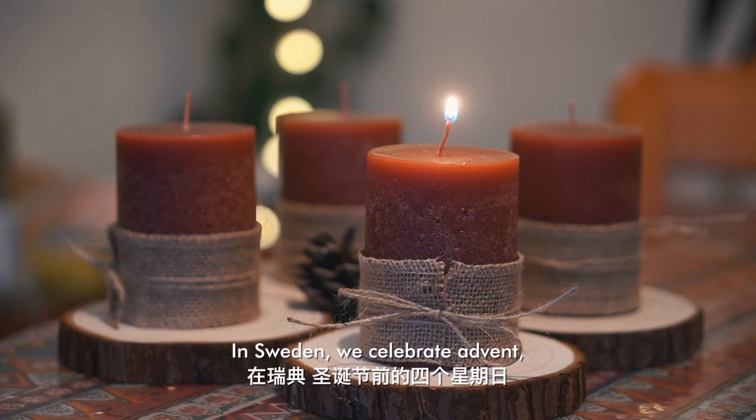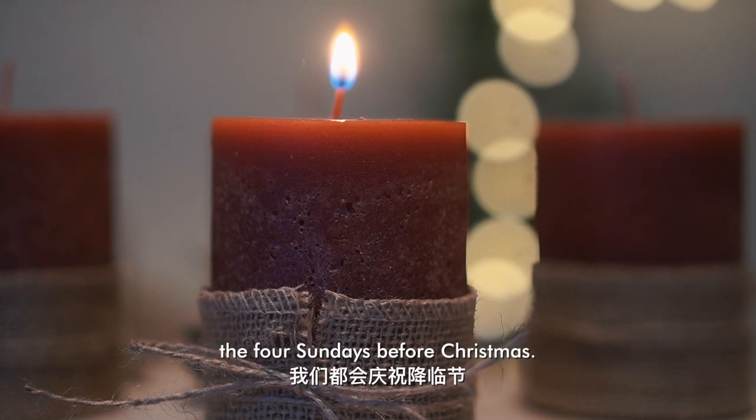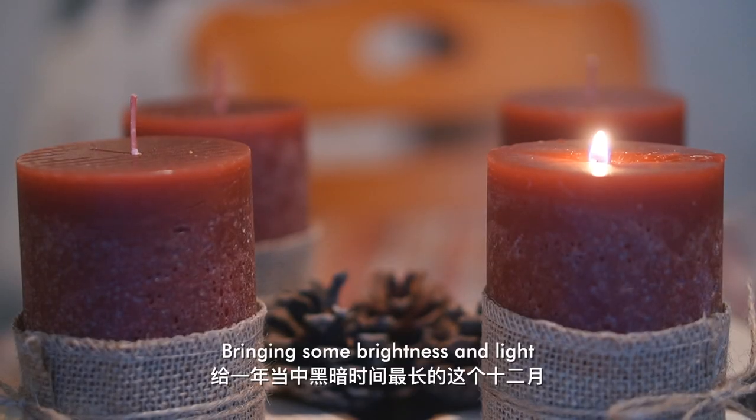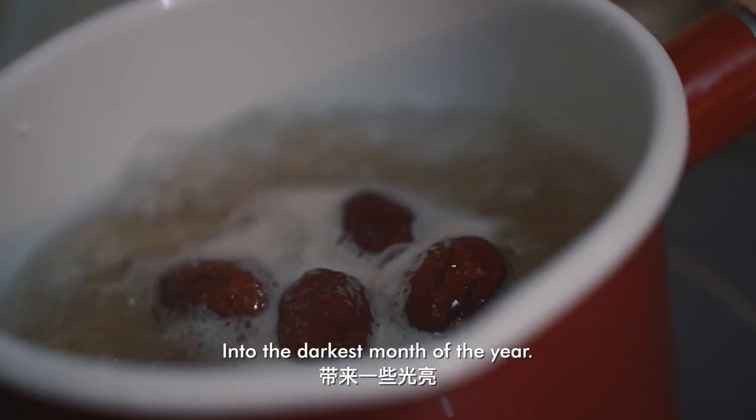In Sweden we celebrate Advent, the four Sundays before Christmas. We light one new candle each Advent and it brings some brightness and light into the darkest month of the year.